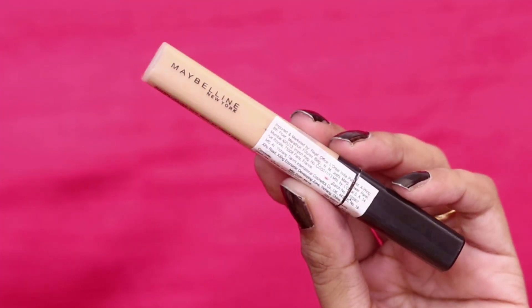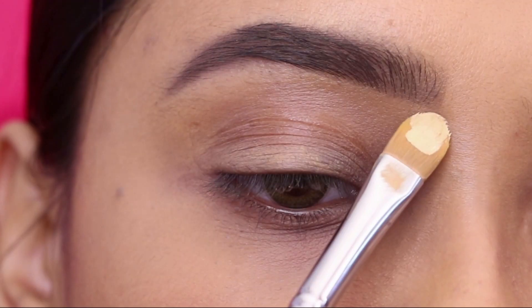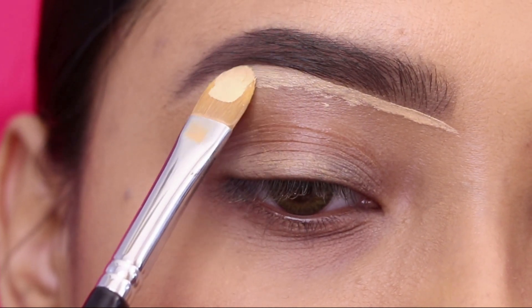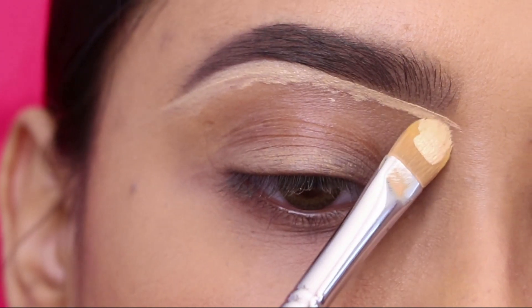I will use concealer here — Maybelline Fit Me Concealer. And for the brush, I will use the Pro Art Concealer Brush. This is a nice concealer brush. First of all, I will mark the eyebrows properly.